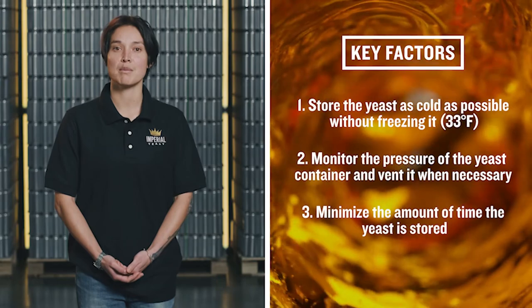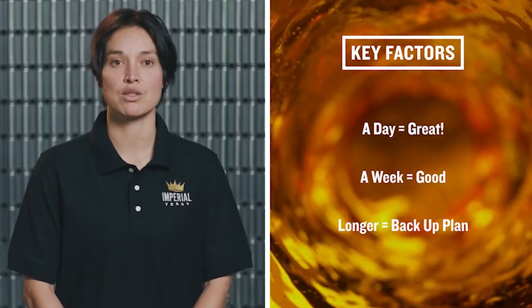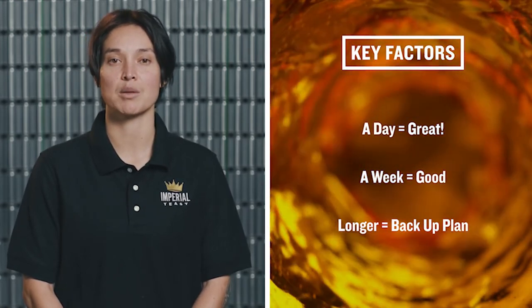Third, minimize the amount of time the yeast is stored. A good rule to help guide your storage strategy is: a day is great, a week is okay, and anything longer should include a backup plan.